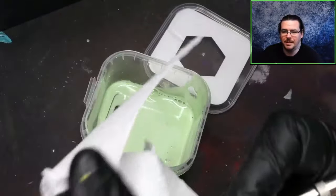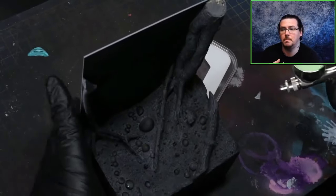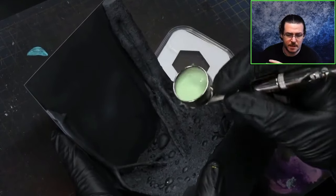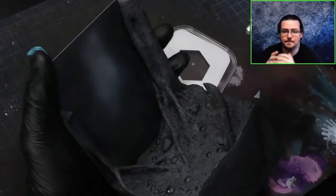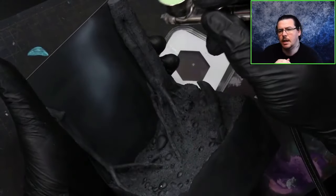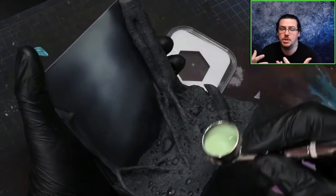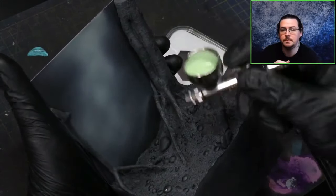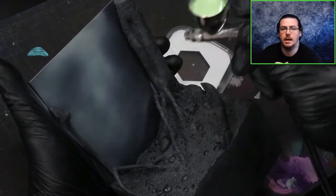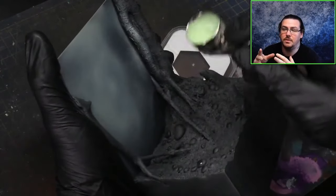Worth noting: don't fill up your airbrush cup too much. The airbrush I'm using is a Badger Patriot 105 — my workhorse airbrush, my favourite one. I also have an Infinity Harder and Steinbeck, which is great, but I actually prefer the Patriot 105. My compressor is set to around 30 PSI — that's a little high, but I personally like working at high PSI. If you're struggling to control it, drop the PSI a little.